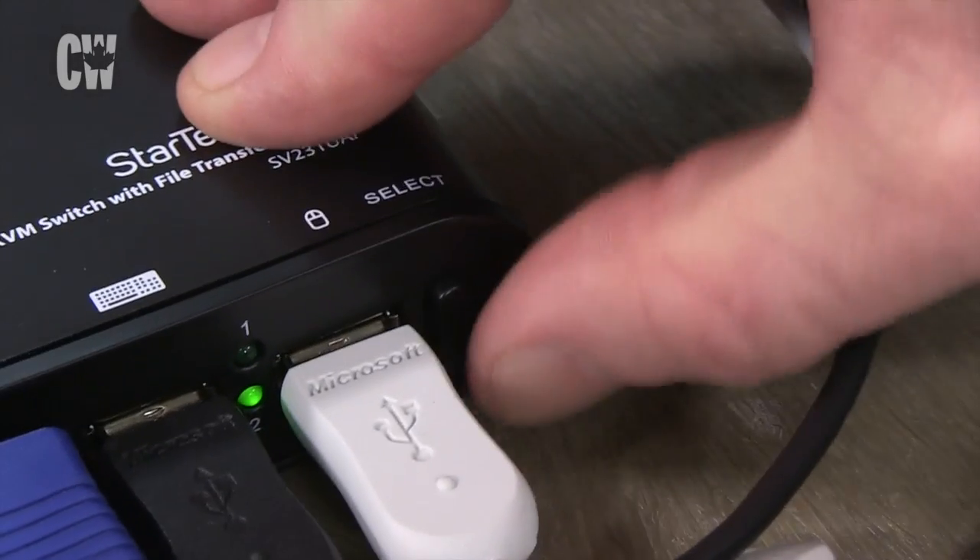Power up PC1 and wait for it to fully boot, then toggle over to PC number 2 and power that up. When they're both up and running, you should be able to toggle between the two PCs.